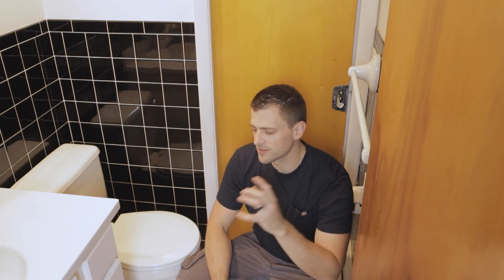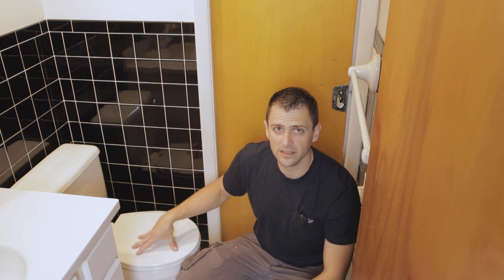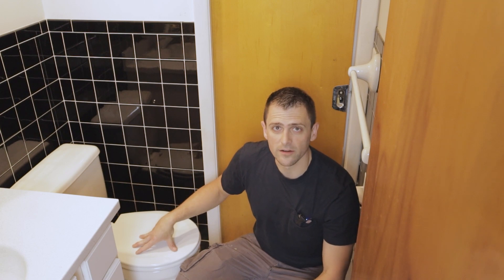Hey guys, welcome back to another episode of 247 DIY. Today we're tackling a home improvement project centered around sorting out the problems that resulted from a leaking wax ring on this toilet.